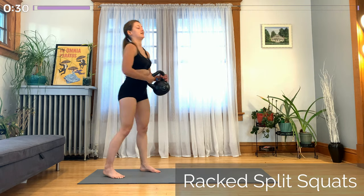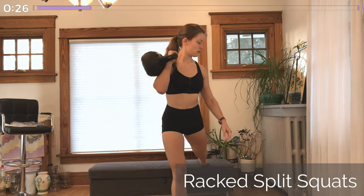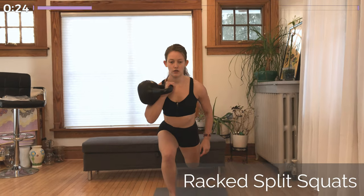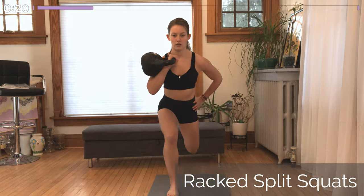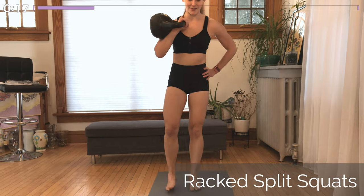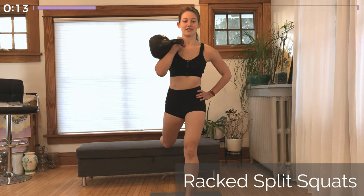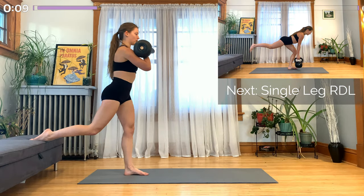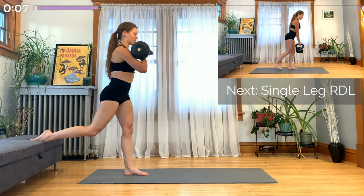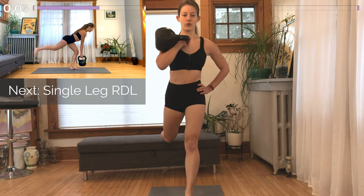Okay, awesome job with all of that. We're moving into the second side. So if you started by holding the kettlebell on your right side, hold it on the left now and we're doing all those same five exercises starting with the split squat. Make sure that whichever side you're holding the kettlebell in, that leg is propped up on the chair or elevated surface behind you and your opposite leg is the one working. Not letting the knee go past the toes. Nice flat back, rib cage tucked in and tailbone tucked under.